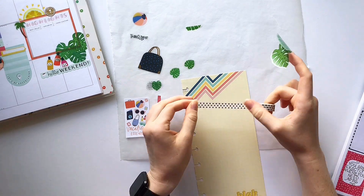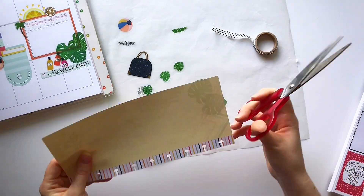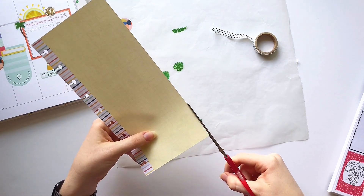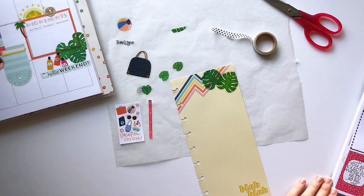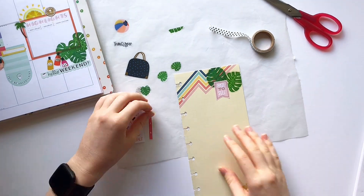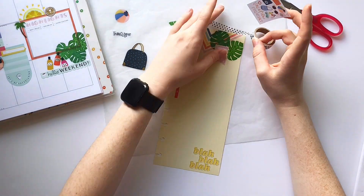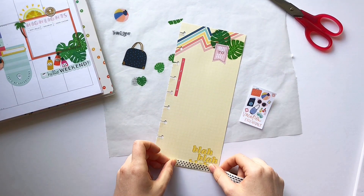I plan to use this extra half sheet to write down some to-dos that I have to get done before I leave on my trip, or any extra reminders I just want to jot down on the side. I want to use the back of it to journal or just have some extra space to write down memories or what I did while I'm on my trip.